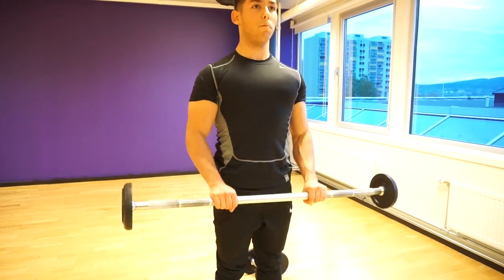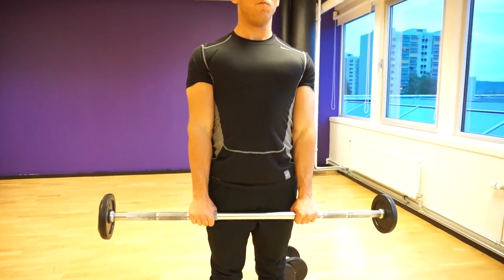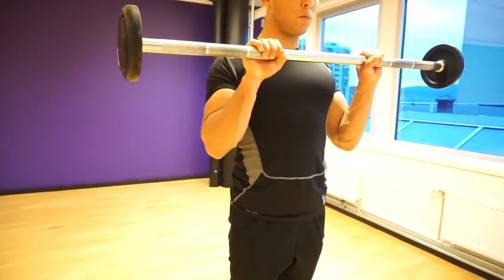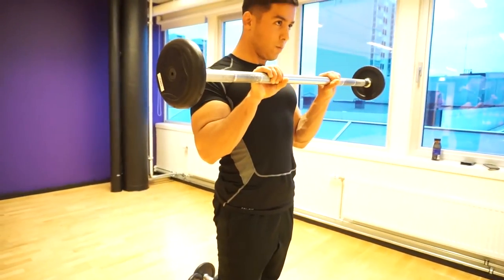Exercise number four is a variation of the barbell curl. Since we did the supinated barbell curl, now we're doing a pronated grip — reverse grip barbell curls. This is a great exercise to hit the outside of your biceps, the brachialis, and your forearms. This is going to give you that complete forearm-bicep look. When you stand from the front, you're going to see your biceps look a lot more complete.